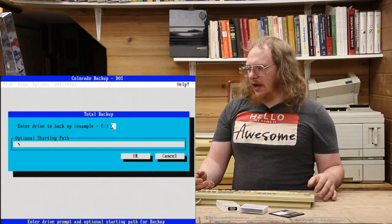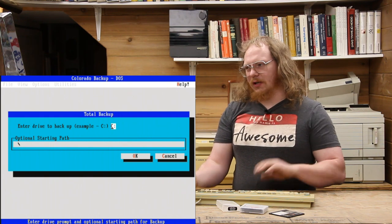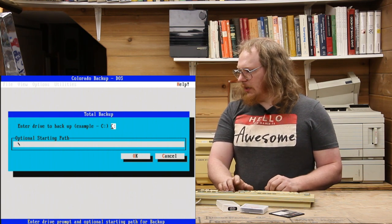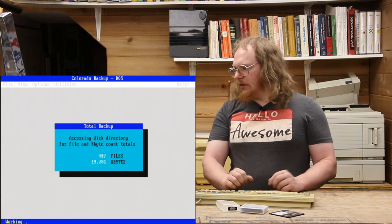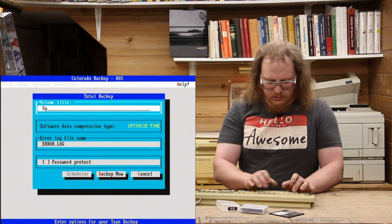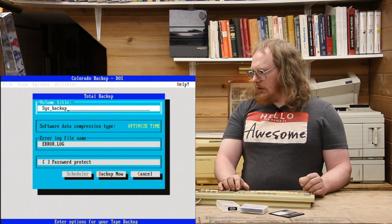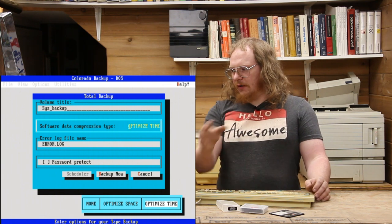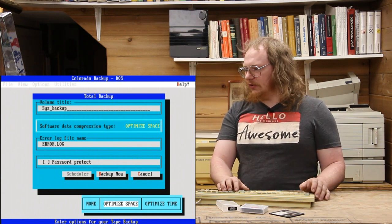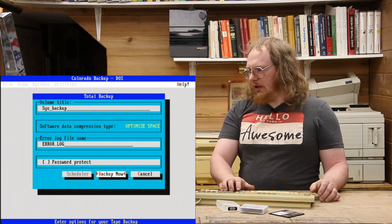In reality it's a 256 megabyte solid state disk with only about 40 megabytes of data on it, so it's not going to take too long. I can scroll down here and set what kind of compression we want — optimizing for time or for space. Let's optimize for space, because that'll use the hardware compression built into the accelerator card. We can add an error log file and we could even password-protect the tape, but I won't do that. Now let's back up. The tape's already in there, we've told it what to do, we haven't scheduled it, and off it goes.